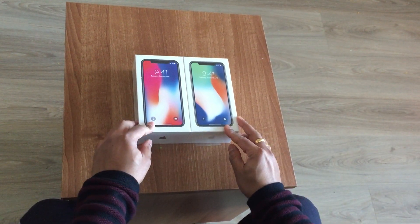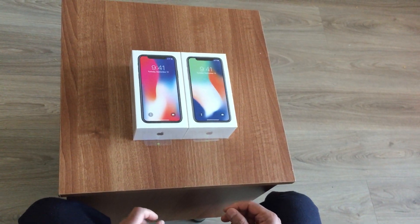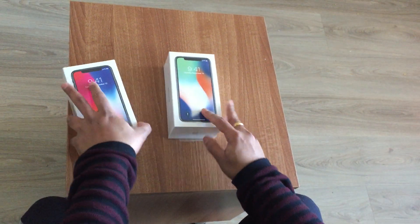So these are the two iPhones — one is white and one is black. So let's first unbox the white one.